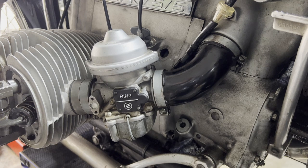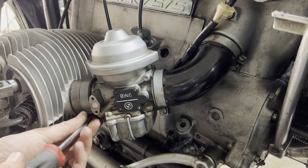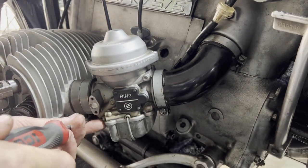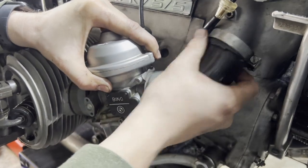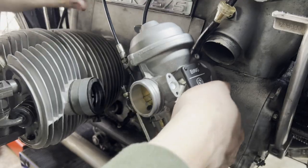With the exhaust out of the way, we will go ahead and remove our carburetor on our left side. To remove that, there's one hose clamp here, here, and here — four hose clamps total. Then we can just pull kind of straight out, get this elbow out of here, set that aside, and then get our carburetor.